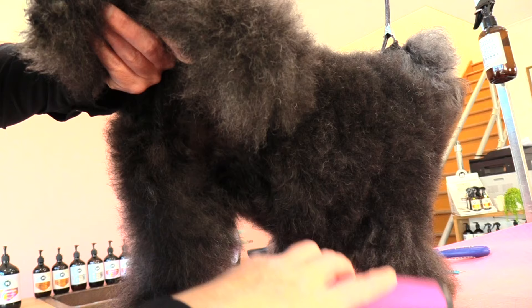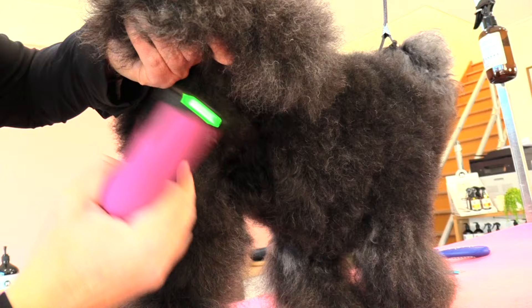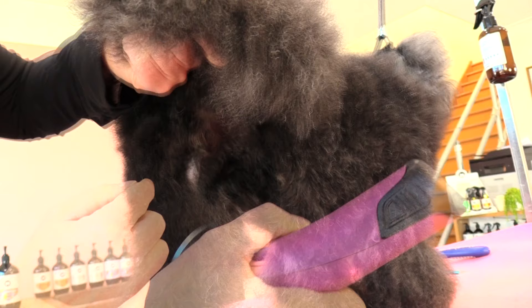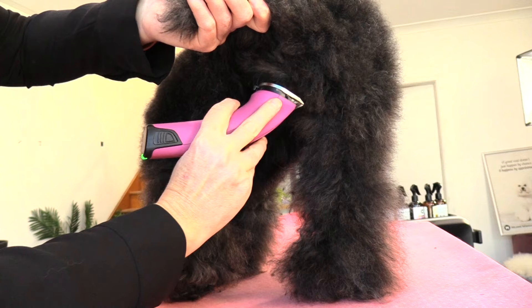Clipping with the direction of the coat growth will help avoid any clipper irritations. So I'm going to turn my clipper on and come in just very gently on the side of her vulva area, trying to keep my blade nice and flat as I'm clipping and heading towards her flank area. This is about as far as I go down, and then I will clip that in or scissor her leg in.